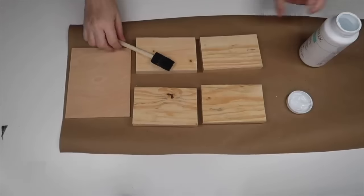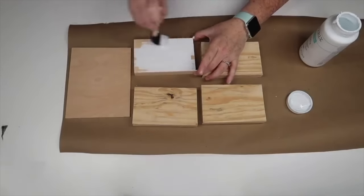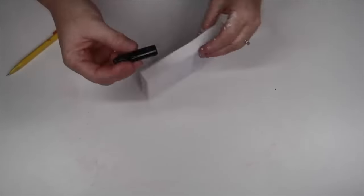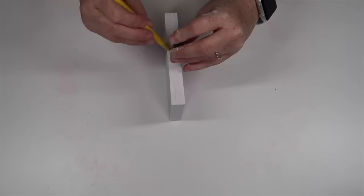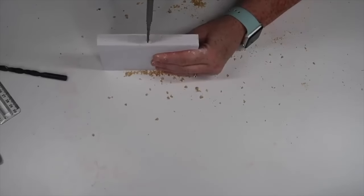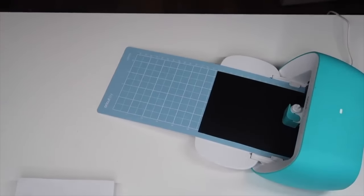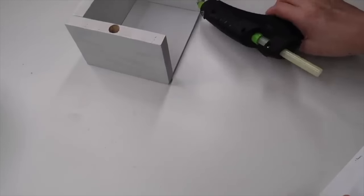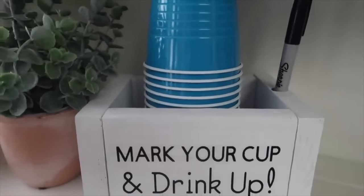For this DIY, you need five pieces of wood. Four of the pieces are a one-by-four cut to five and a half inches long. The last piece is optional — I had an extra piece of birch wood, so I cut it to five and a half by six inches for the bottom. Once I painted my four one-by-fours, I took the lid of the Sharpie marker and traced around it in the center of one board, then used a four-star bit to drill down into the middle. Then I used my Cricut to quickly make a decal that says 'mark your cup and drink up,' applied it to one of the boards, and assembled it using wood glue and hot glue. You can stack your solo cups in there with the markers right there so no one will lose their cup.